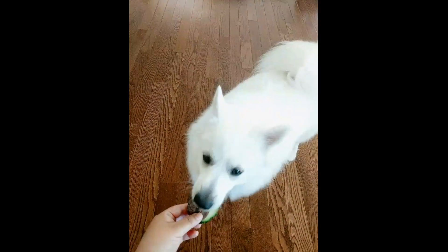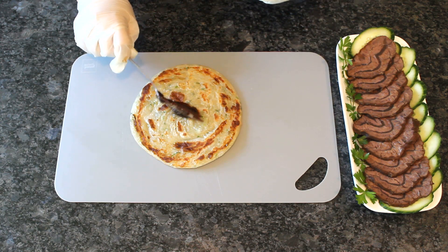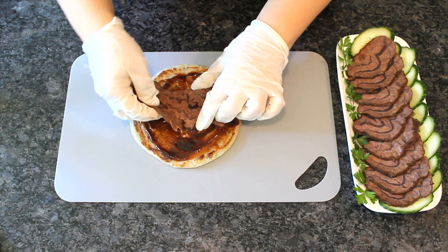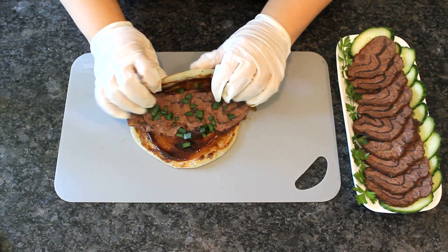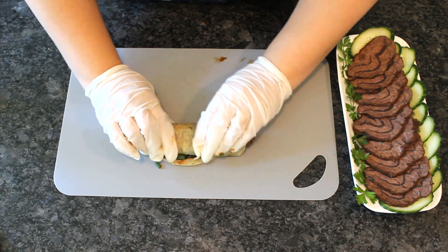Now I'd like to share puppy daddy's favorite way of enjoying these — with a frozen scallion pancake. Prepare according to package instructions, spread with some hoisin sauce, layer on some thinly sliced beef shank, and sprinkle with chopped scallion. Roll it up, and you can enjoy it like a taco or slice it up like sushi.